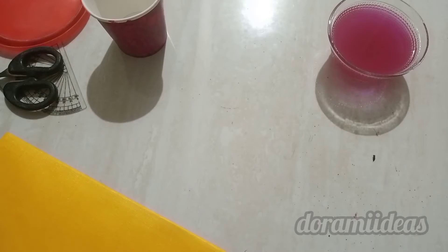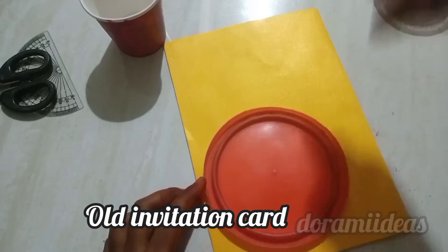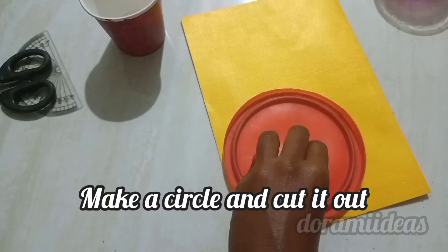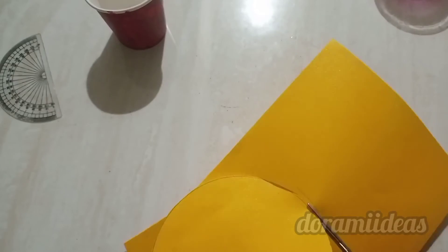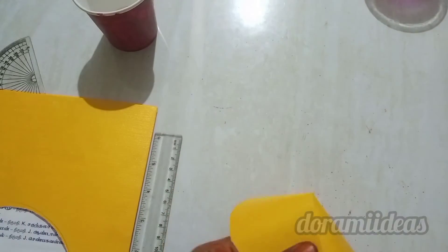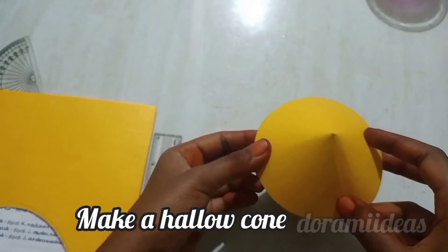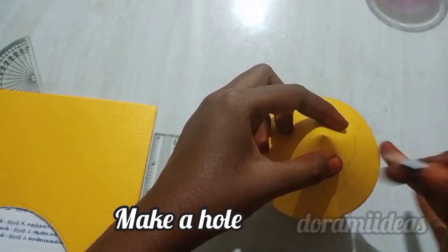Let's prepare the upper portion. For this we have to take an old invitation card. To make a circle, take a lid — I'm here taking a lid with a diameter of 13 centimeters. Cut out the circle and again cut it to make a half-cone shape.